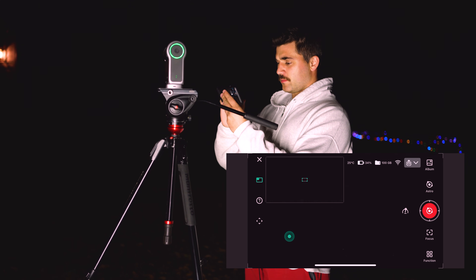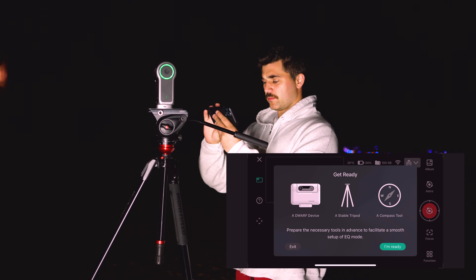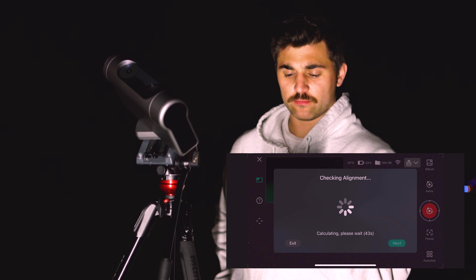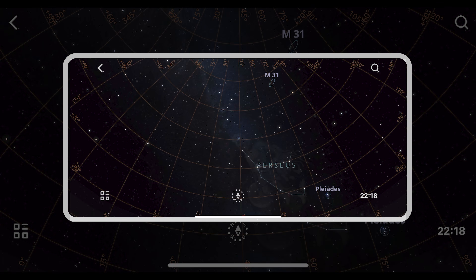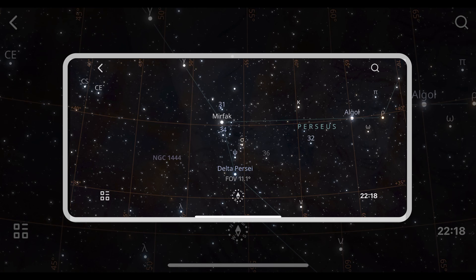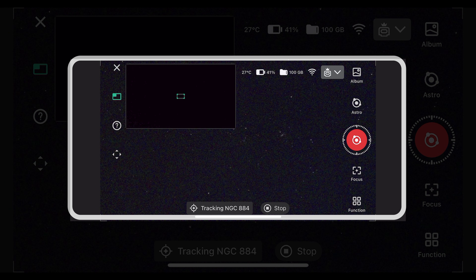Select Astro mode on the side panel and from there you can choose EQ mode in the function settings. By following the steps to align your Dwarf to the celestial north pole, you can start photographing the night sky in equatorial mode. The Dwarf will calibrate itself and the app will indicate how accurate your polar alignment is — the more accurate your polar alignment, the longer your exposures can be without star trails. After polar alignment is calibrated, the incredible sky atlas included within the Dwarf Labs app is all-inclusive and features several hundreds to thousands of deep sky objects to choose from, and the Dwarf 3 will automatically slew to your object. From here you can choose exposure times and even the internal filter to photograph with.